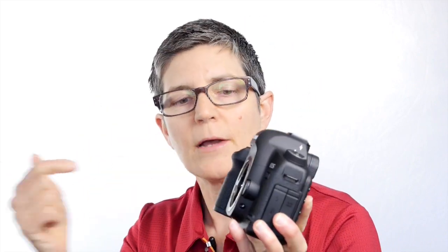So this begs the question — why the mirror? When you view your pictures through the DSLR viewfinder you're actually looking through the lens. What the mirror does is it bounces the light and picture information up through a prism in this part of the camera.